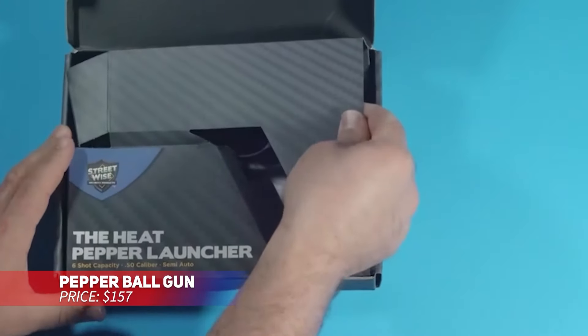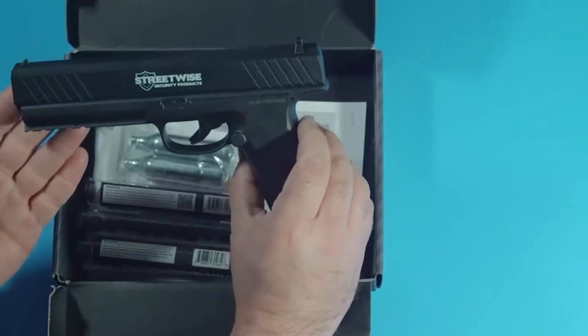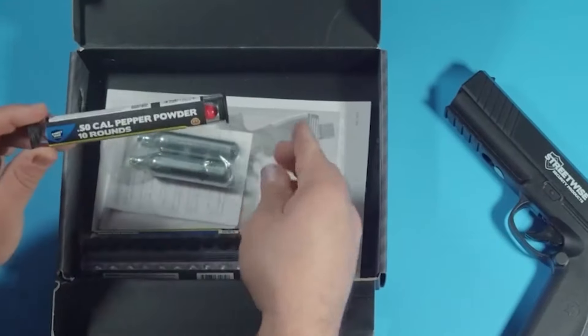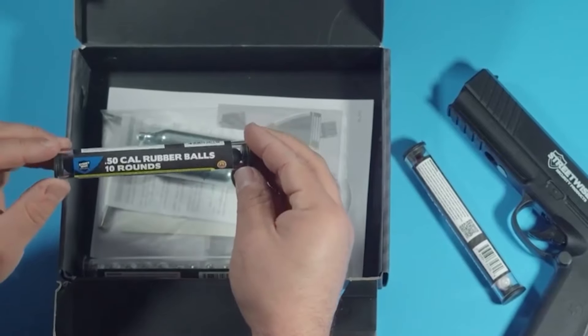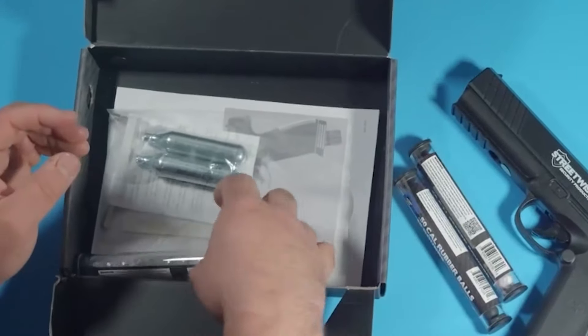For a versatile self-defense option, this pepper launcher offers a magazine that holds six rounds. You can load it with a mix of pepper and rubber rounds, giving you multiple ways to defend yourself. When fired, the pepper rounds release a cloud that incapacitates anyone nearby. It's quick to reload, so you'll be ready for any unexpected danger.